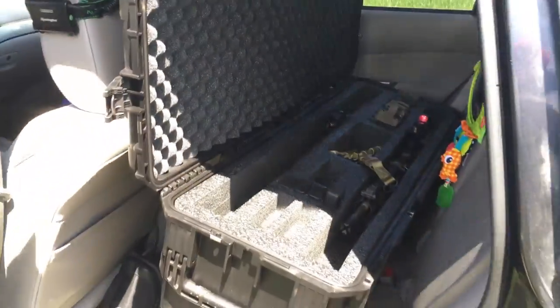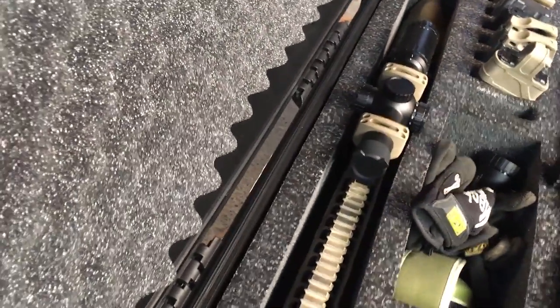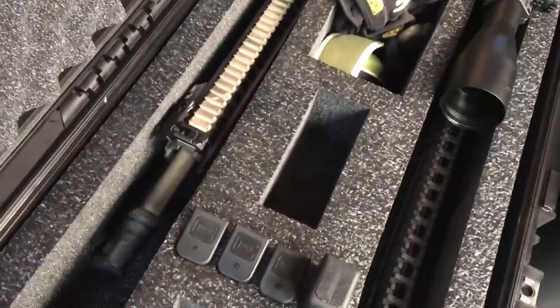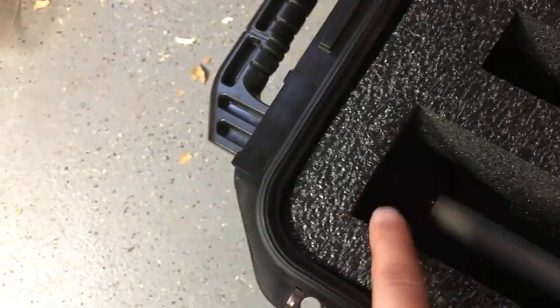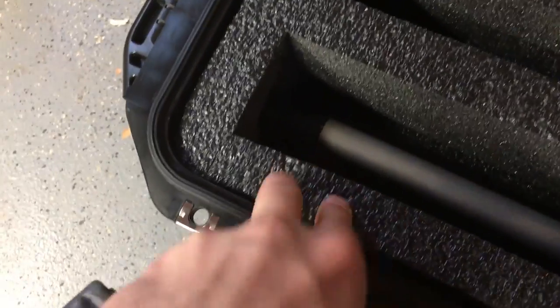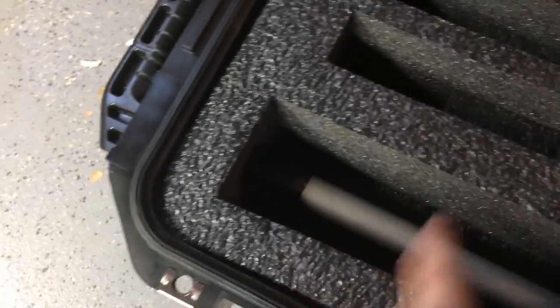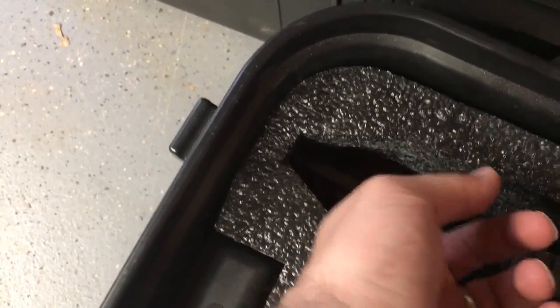One last thing I forgot to mention: the lengths on the rifle inserts. On both the new case and the old case, if you want to see the full specs you can check the website — I'll put that below. The rifle slots on the new long double case are 40 inches. This 22-inch upper is a bit longer than 40 inches, but the foam insert, while really good quality and not degrading, is a little bit flexible, so you can go a bit past that mark if needed. The old cases are around 33 inches.